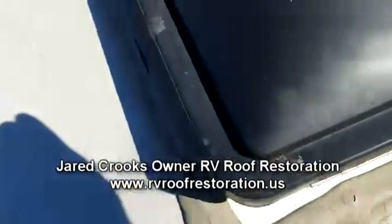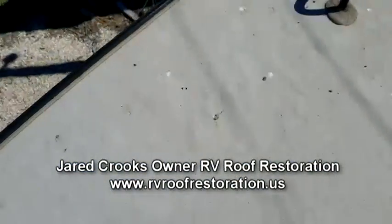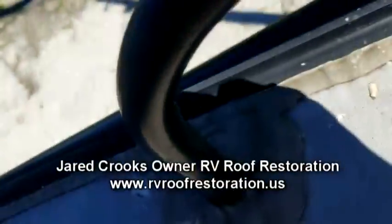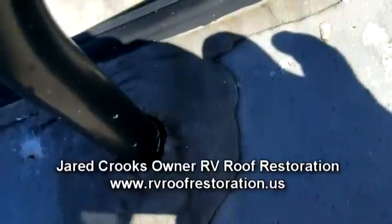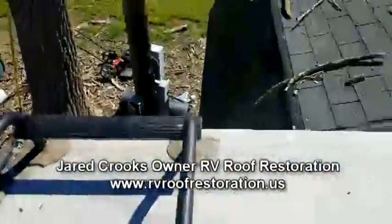There are a lot of cracks on most of the accessories. This is the first thing to happen if you don't keep your seams touched up every single year. There's that nasty one back there too — we'll get her stitched up.